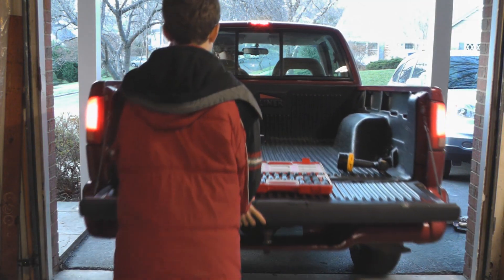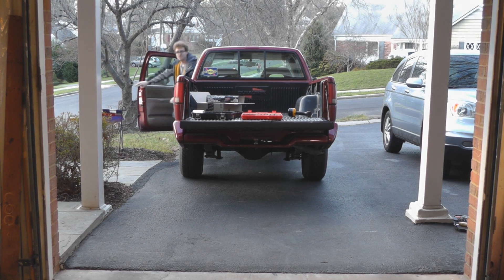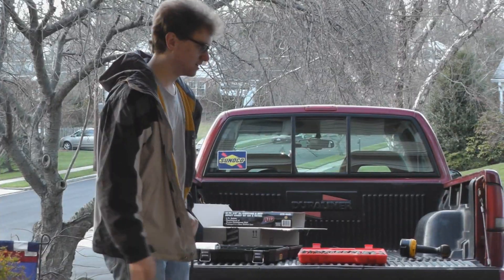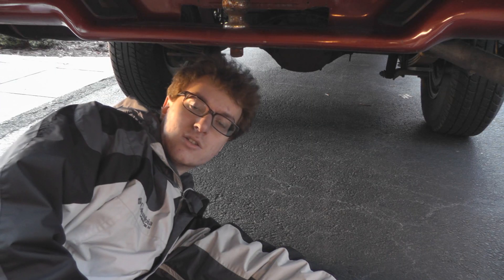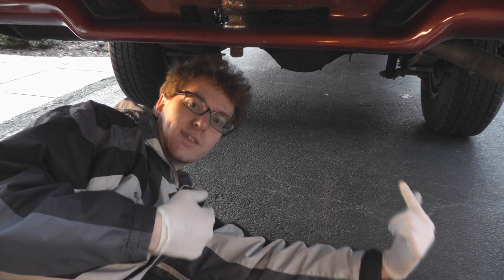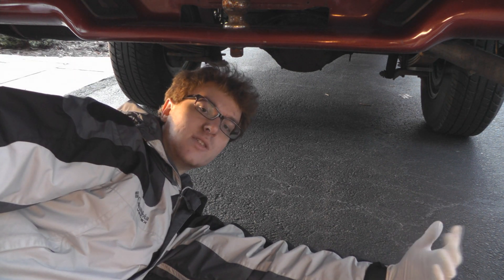So now we've got the hood off. The next thing to do is take the bed off. I'm going to be under here unplugging all the electrical connections for things like the tail lights and reversing lights and things of that nature.